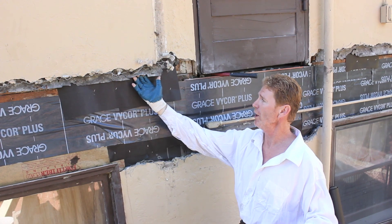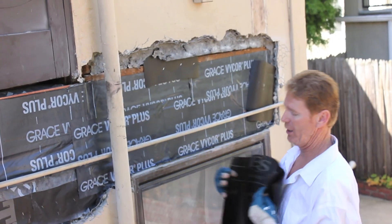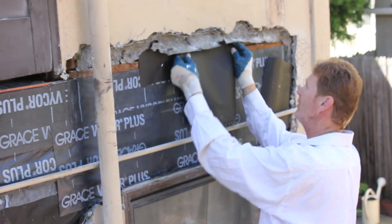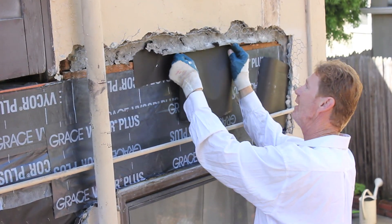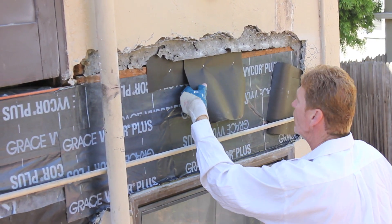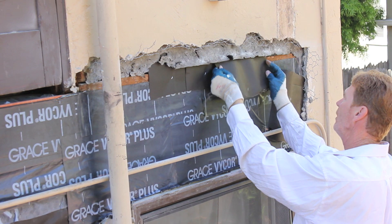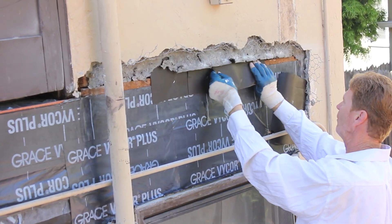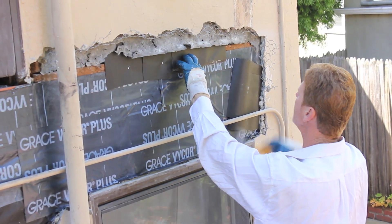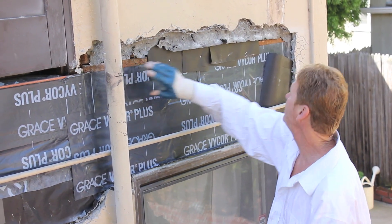Now what we're doing is going underneath the existing paper. I'm using two layers, spot glued together. What I generally do is take it here and fish it under until it hits a nail — sometimes it'll go under six to eight inches, that's what we want. Pop a couple staples there, take this paper, cut it here, and continue with that process. We overlap six to eight inches and just keep fishing it up, going underneath the existing paper, on top of vicor or grace — whatever product we're using at the time.